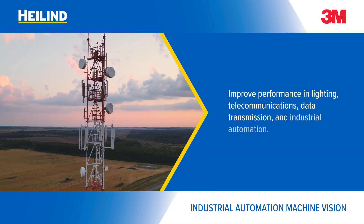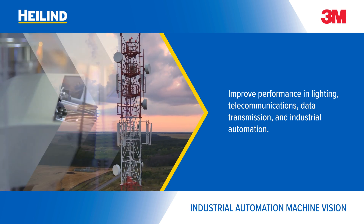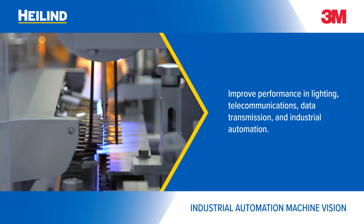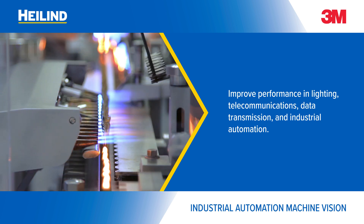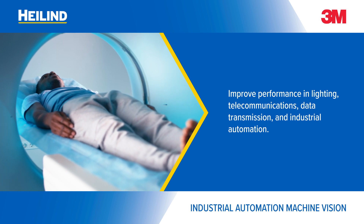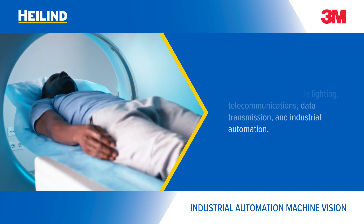3M USB 3 Vision and CoAXpress Industrial Camera Cable Assemblies improve performance and reliability over greater transmission lengths with dynamic bending durability for high-speed, high-density machine vision applications in lighting, telecommunications, data transmission, and industrial automation.